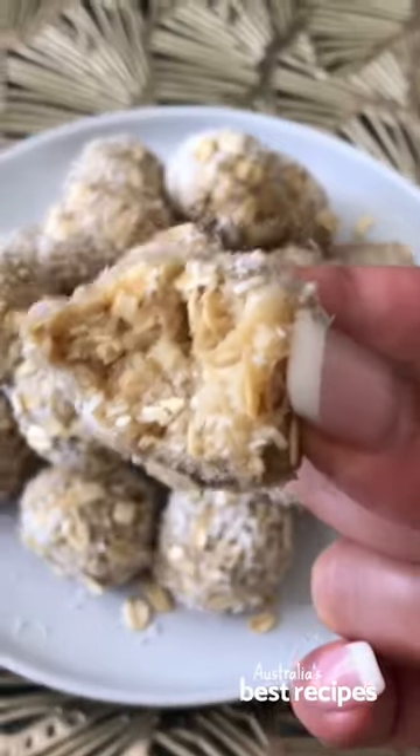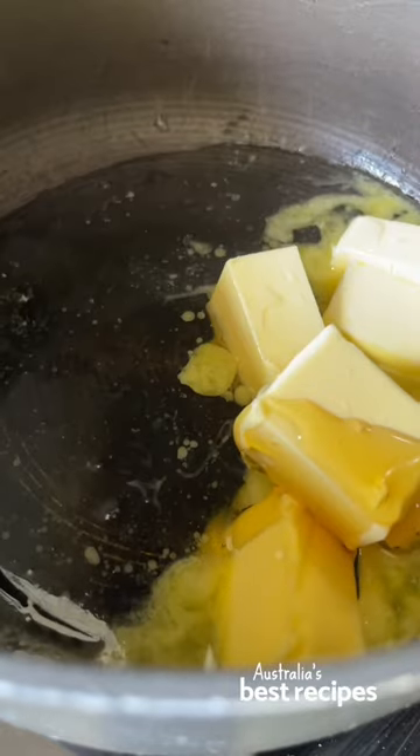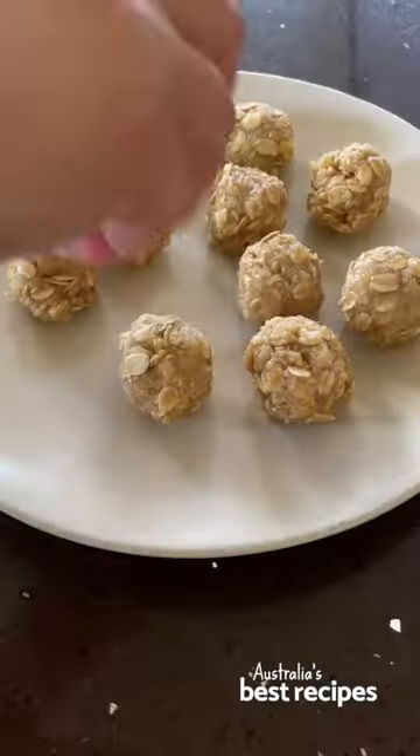Here's how to make these scrumptious golden syrup Anzac truffles. Mix all ingredients in a large bowl until combined. Then roll the mixture into small balls and coat them in the oat mixture before placing them on a baking tray and chilling for two hours or until they're firm.